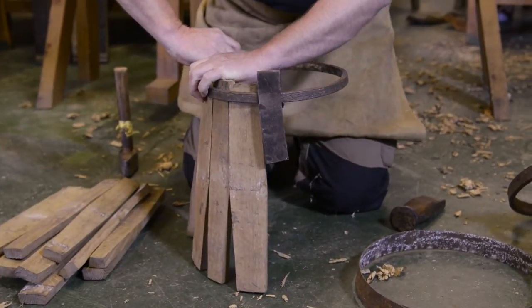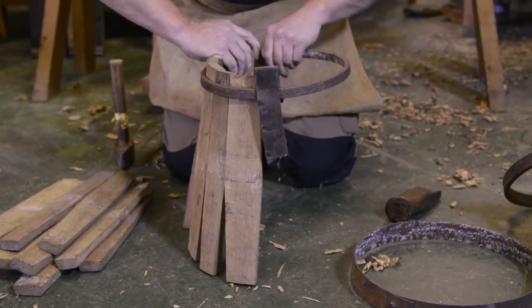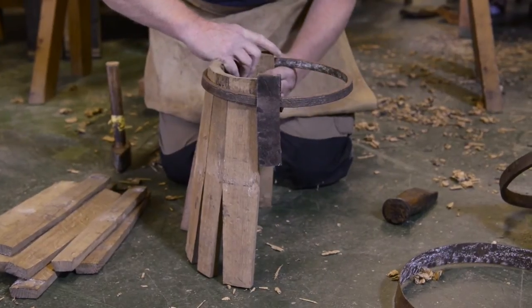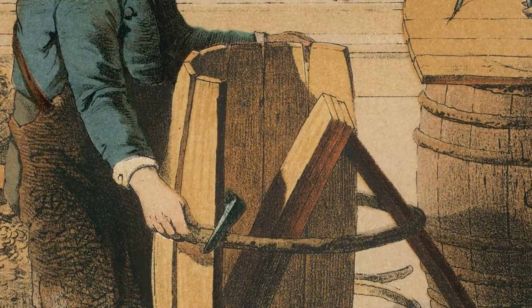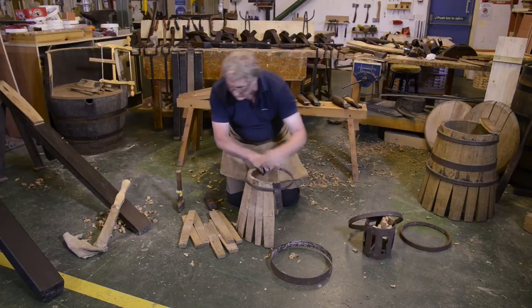The secret behind doing this is that each time I put a stave in with my index finger, I'm pushing it back against the clasp, keeping the pressure on at all times. If you don't keep the pressure on, it'll all fall apart.